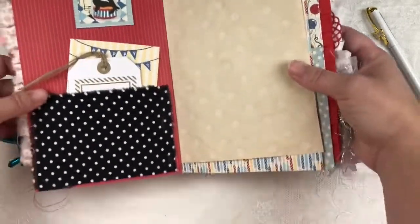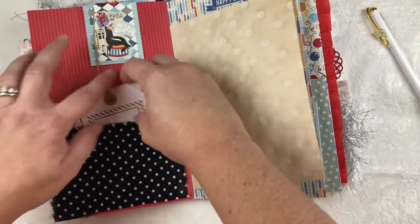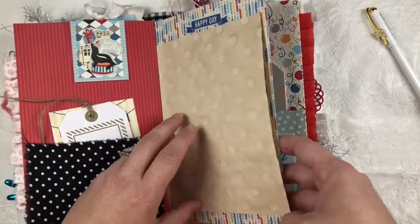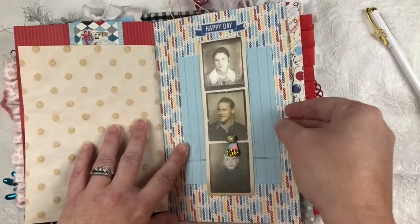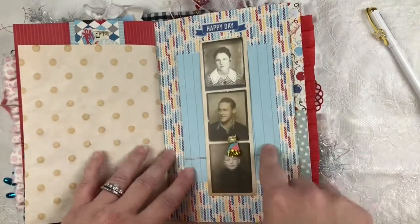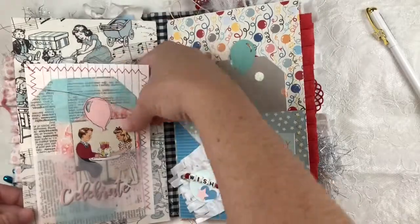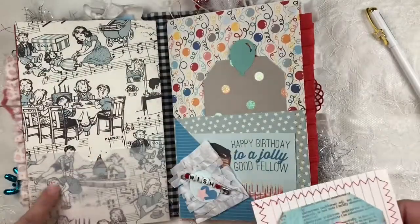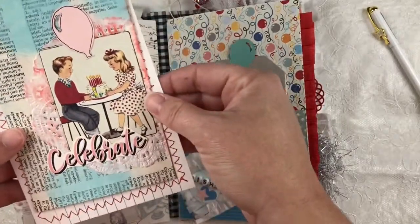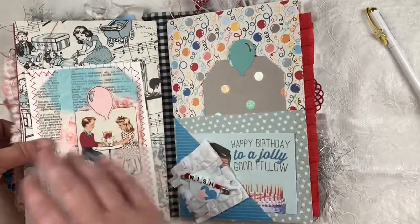Over here I have a fabric pocket with some tags and journaling cards tucked in, and that's the other side of the hidden paper clip. I have a Tim Holtz strip in here — this is just a piece of paper folded in half that you can journal on, and there's our guy with his party hat. On this side I have a vellum pocket, a stitched index card, and one of the mixed media tags. Birthday style — that is the end of the first signature.